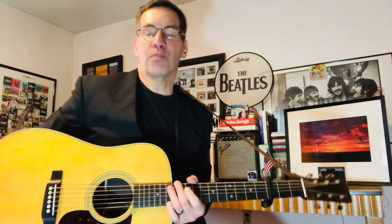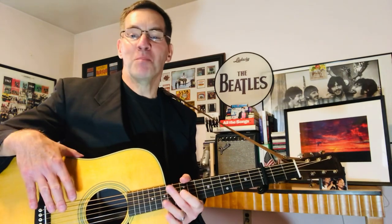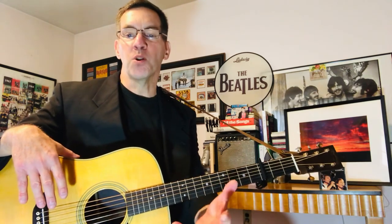Hey there folks, gonna be a guitar lesson for "April Come She Will" by the fabulous Simon and Garfunkel. What a song! I wasn't planning to do a lesson on this one — there are lots of tutorials on YouTube. But with the arrival of spring, the arrival of April, and the beautiful weather in the northeast of the United States...